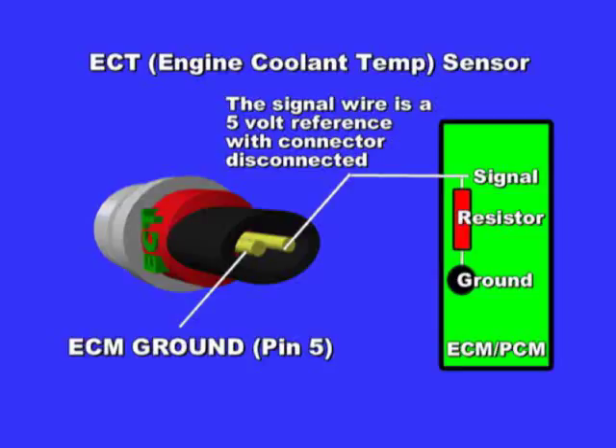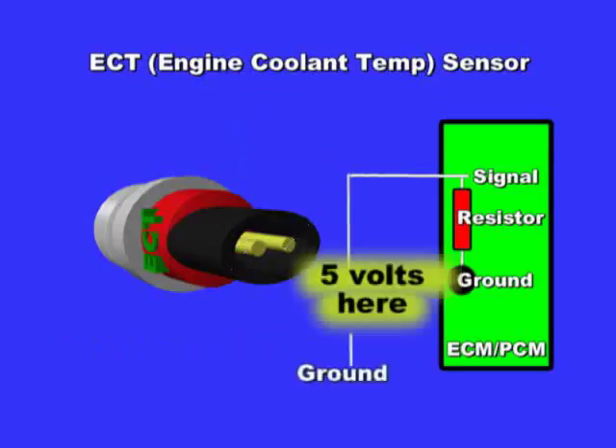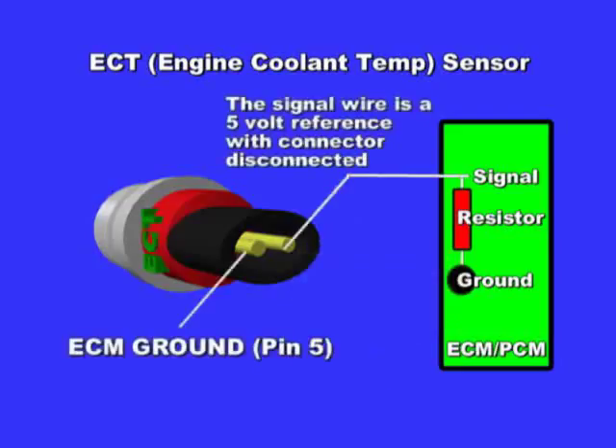To test, turn on the ignition key and disconnect the ECT. Connect your multimeter between battery negative and the ECT signal wire. You should see 5 volts. Reconnect the sensor and measure between signal and ground with the sensor connected. You should see between 0 and 5 volts.